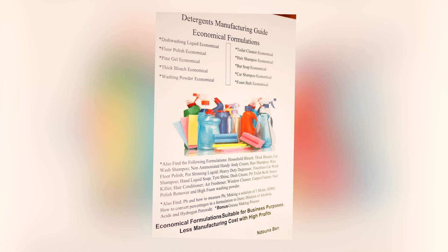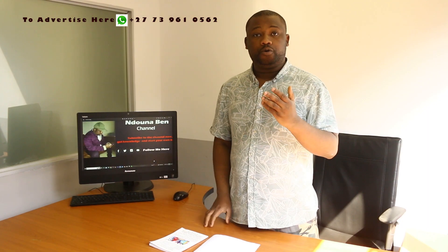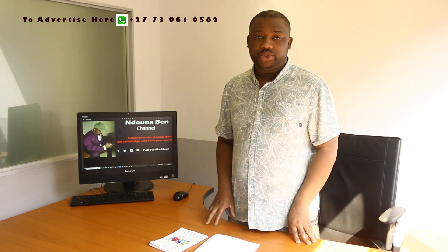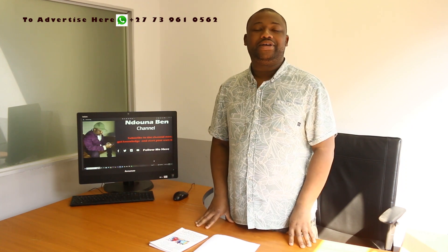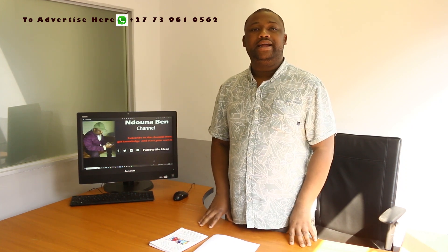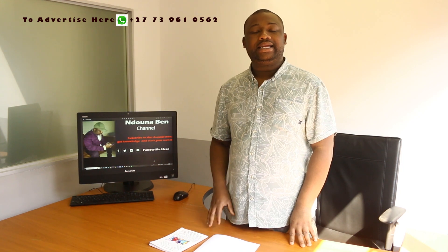Before moving further, I'll quickly introduce to you the book that I've recently published — a very powerful tool on detergent and household cleaning product manufacturing. This can help you take your business to the next level. It's available in PDF format. There's a link in the description box; you can just click on it and access the book.